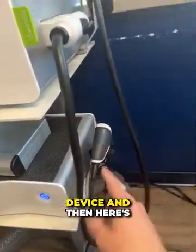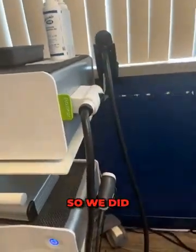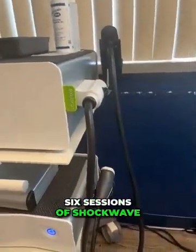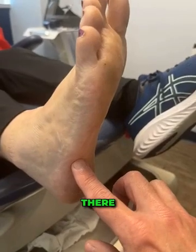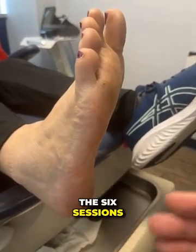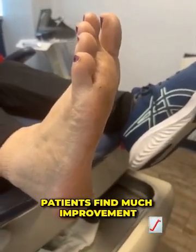Here's the radial device, and here's the focused device. We did a series of six sessions of shockwave on that area, which was a little sooner than normal. In her case, she's just finished the sixth session and there's no pain. Usually I do six sessions, then wait six weeks, and then patients have much, much improvement.